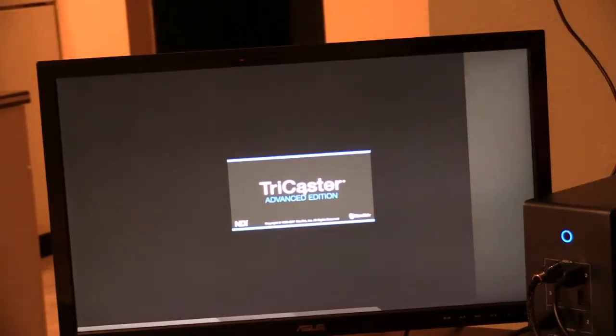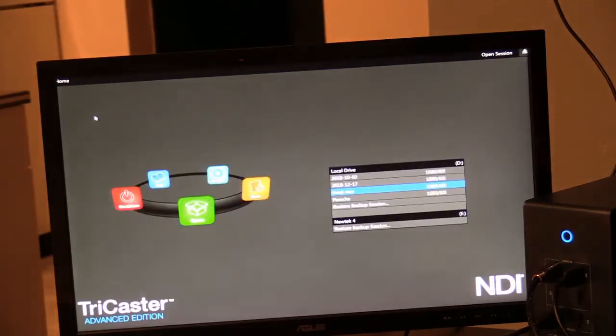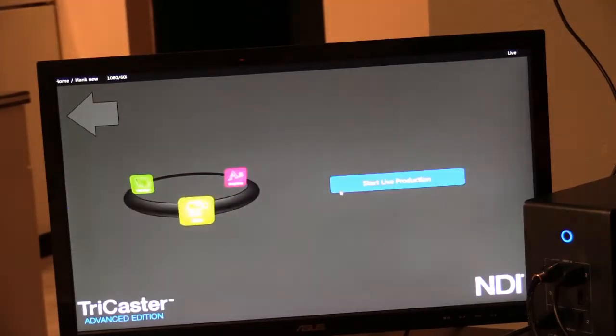So we have the TriCaster Advanced Edition, and it takes a little time for everything to click in. This window here is actually the second window. I'm going to click this arrow right here, and it brings me to the start. These are all of the icons you can click to start with — there's the start one. On this side, this is where our shows are. The first two are test ones; actually, all except for the bottom ones are test ones. So I'm going to go down to where it says Hank and click it. That's the Porsche one there, but I'm going to click this one here. It says Start Live Productions, and we're going to start it.